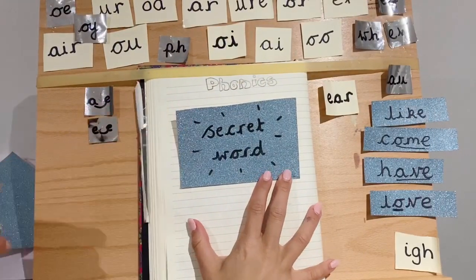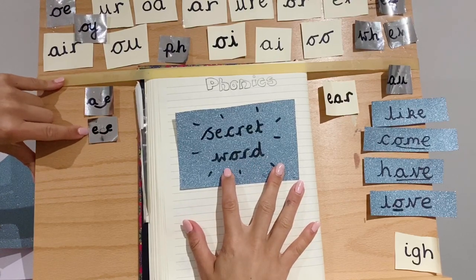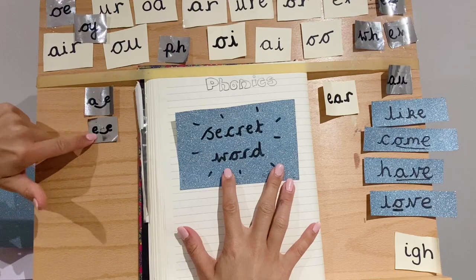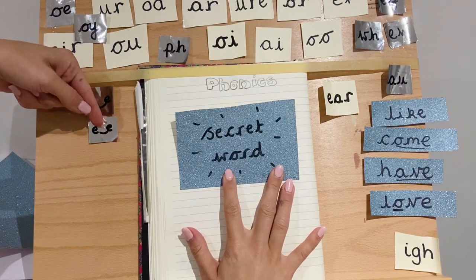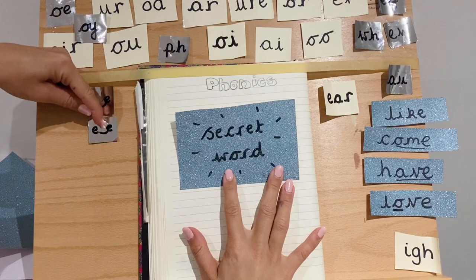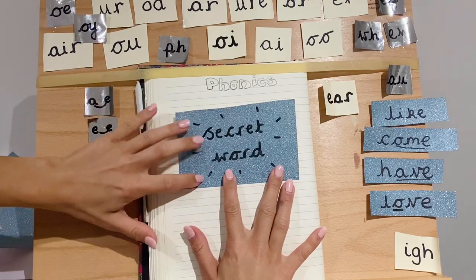We've got our secret word which is using our E sound from yesterday. Do you remember the split digraph E? So that means an E, then another letter, then another E. There's only one letter that can fit in there — we can't have two. Just one letter that splits up those two E's and it makes the E sound.